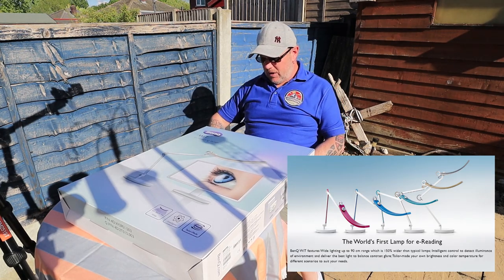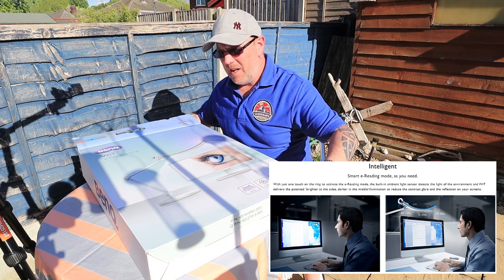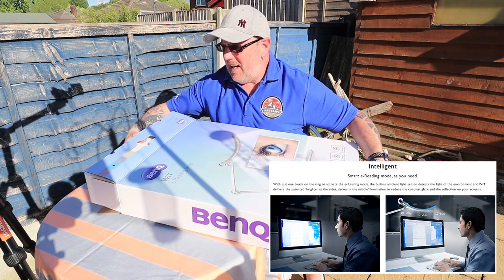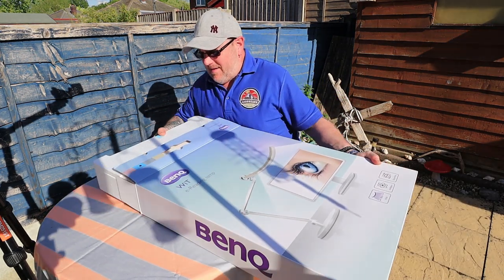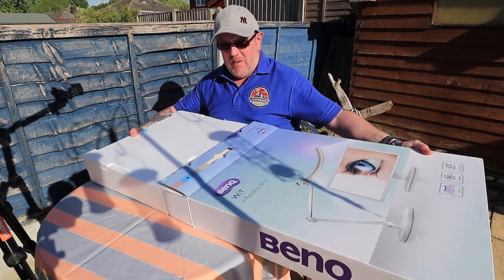It's got an intelligent control with a sensor that can detect ambient light and apparently adjusts the light as needed for optimum reading comfort. This is heavy — I'm not going to lie, this is really heavy.